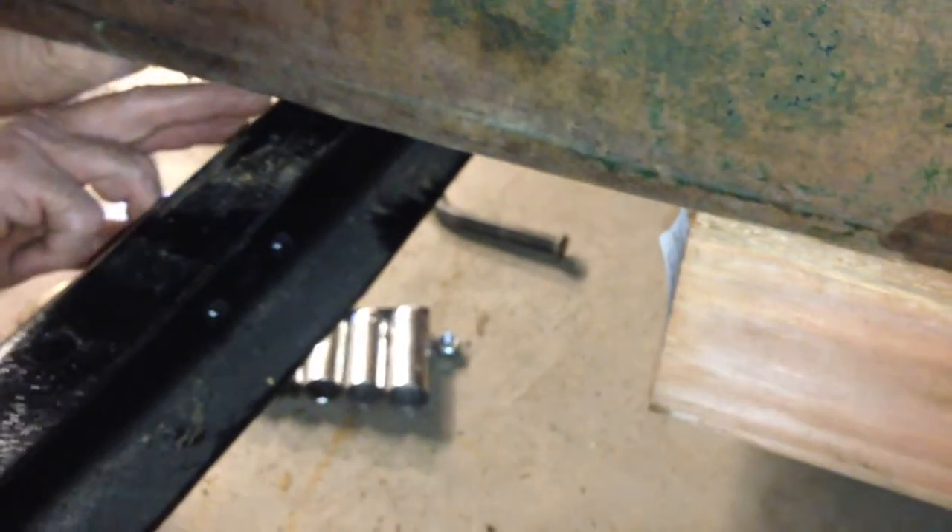So let me go ahead and lower the back of the cab. This is the setup that we've got here — just got a little jack with a block in the back here. So we will lower the cab onto the frame.